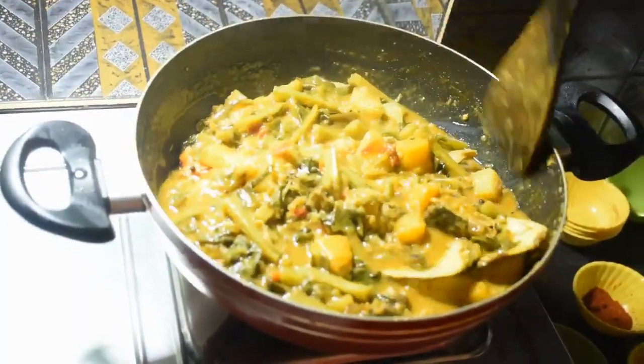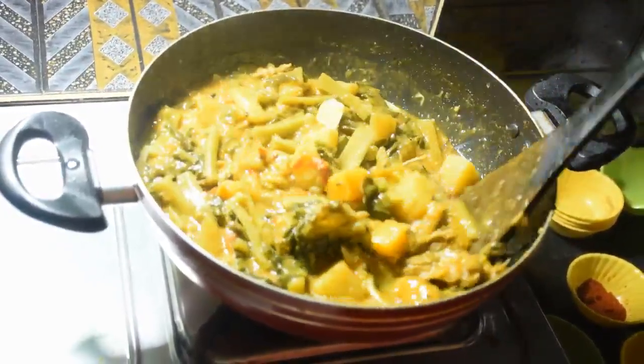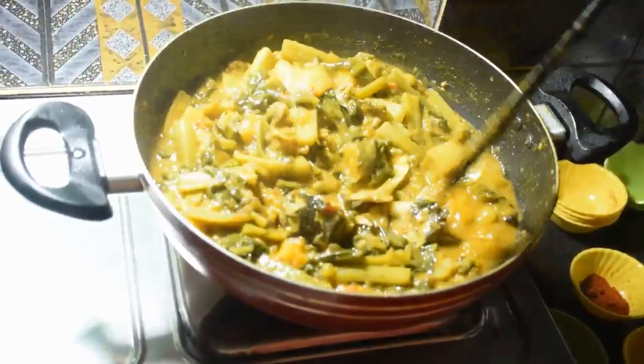Ekta kada kada torkaritta hochhe. Tochho na — majhe majhe kiki ranna takte habe. Ar majhe majhe kintu nedekhle habe na. So we will make the same thing to keep checking it.